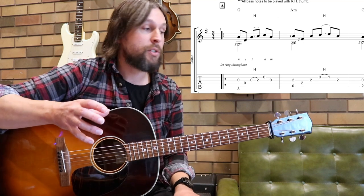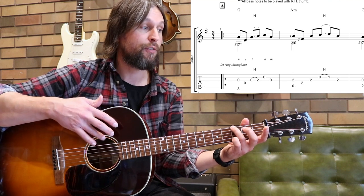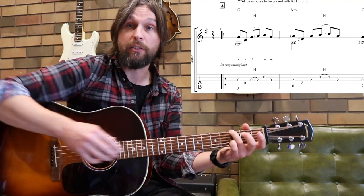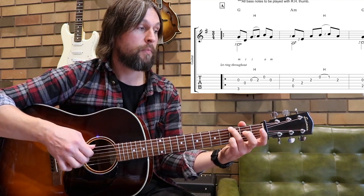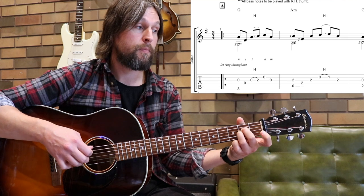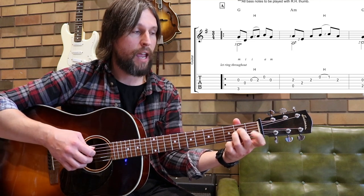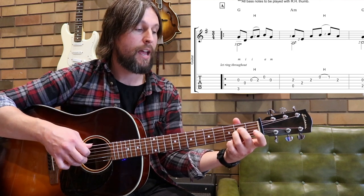Follow the guide in the tablature — I've got the traditional fingers marked in there: I for index, M for middle, and A for your ring finger, the annular ring finger. You'll also find a guide for your left hand fingering in the tablature too. So measure one again one more time. Moving on to measure two, we have the A minor chord. The fingering structure is pretty much the same. We're playing all eighth notes and our first finger is hammering on from the open B to the first fret.